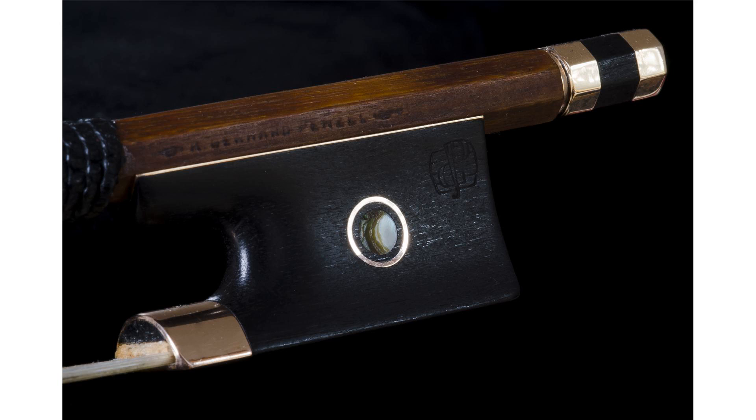Nicolas Lupot built upon Tourte's model to add the metallic underslide that reinforced the fragile ebony edges. Jacques Lafleur devised a method of attaching the hair that suppressed the need for the conventional mortise, plug, and wedge. In Paris, Jean-Baptiste Voullaume introduced an oval ferrule that allowed the hair ribbon to widen and flatten as the violinist augmented the pressure.